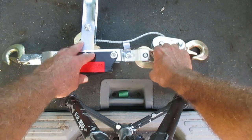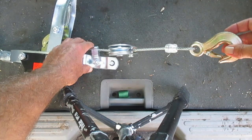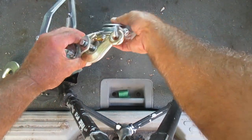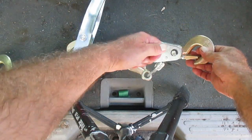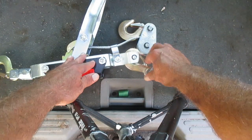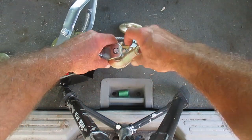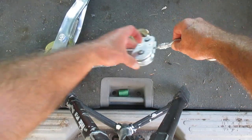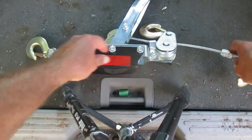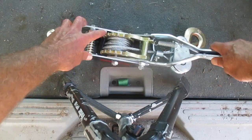Over here are the two hooks. What you do is either take this hook and put it onto whatever it is you're hauling, or you put this hook on — it's easier to pull the load this way, but you have half as much cable. When I stretch out the cable, you can see you're literally going to have half as much because it's going to go back like that.